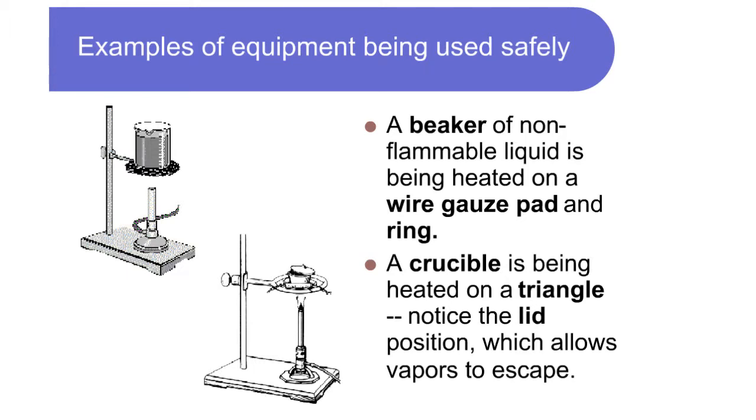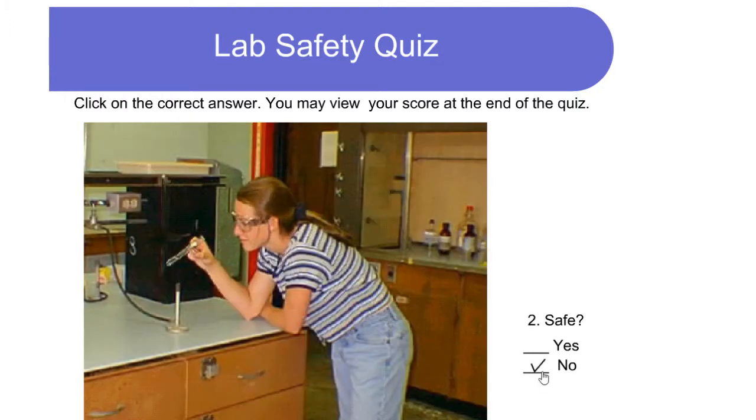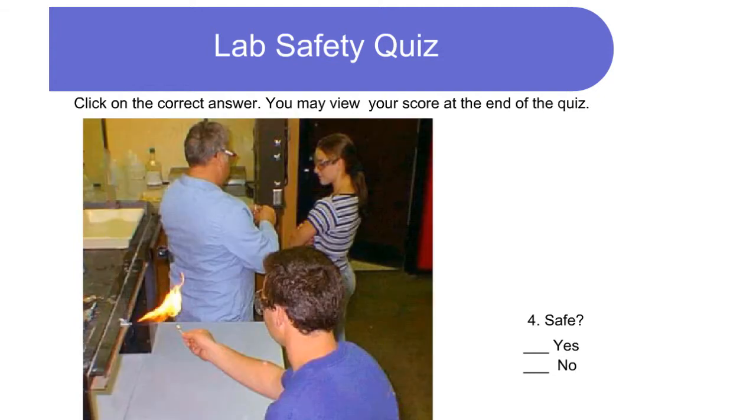A crucible is being heated on a triangle — notice the lid position, which allows vapors to escape. Is this safe? No — suspected odors should be gently waved toward the nose. Is this safe? No — the test tube should be pointed away and posture should be less relaxed. Is this safe? No — a funnel should be used when pouring into a small container.